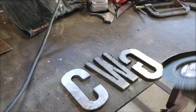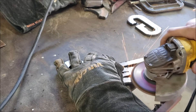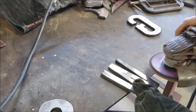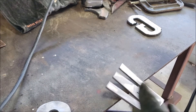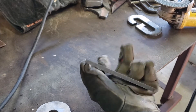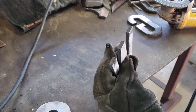The flap disc on here is 120 grit. You can see where I overshot it, but it doesn't matter - looks decent. The edges are straight enough for me.